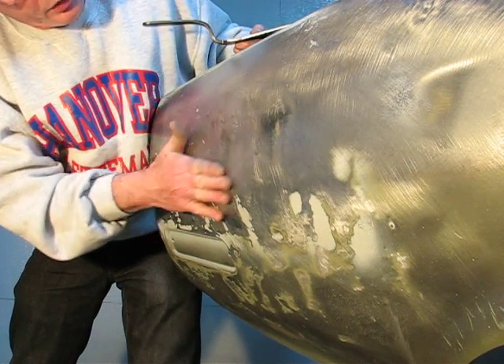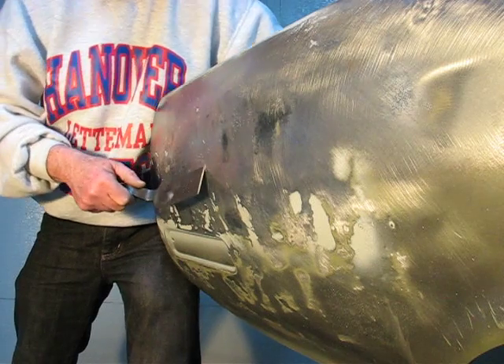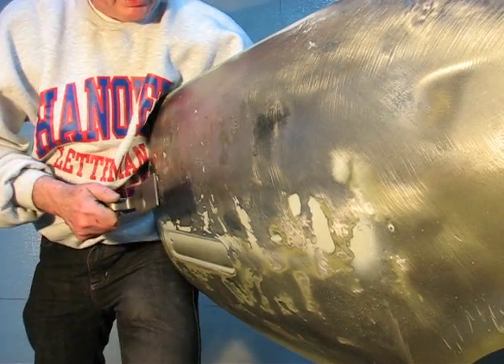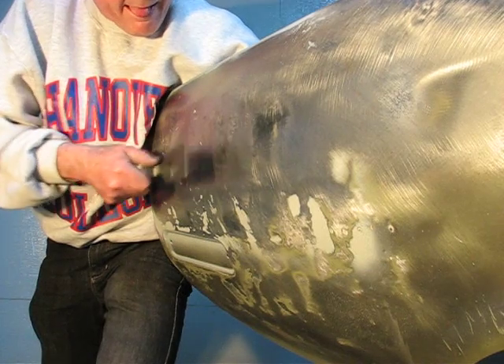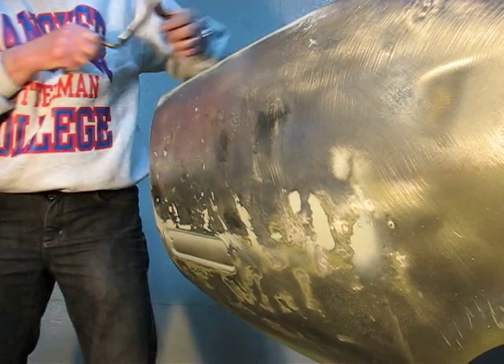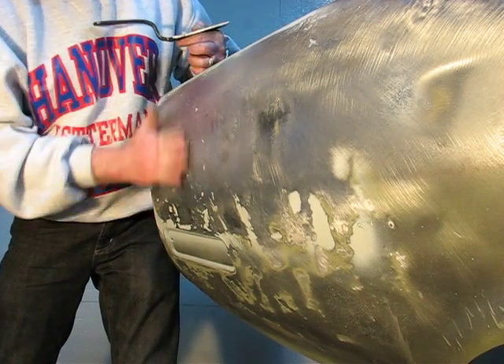I may spray some high-build primer on it just to see what happens. There's a little spot right here, so I'm going to get lined up and see if I can get that to come out. Oh yeah, yeah. Alright.